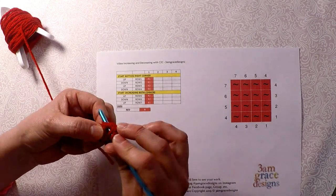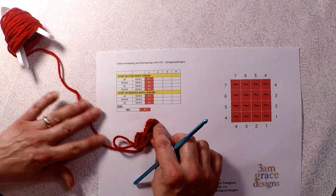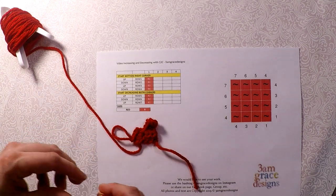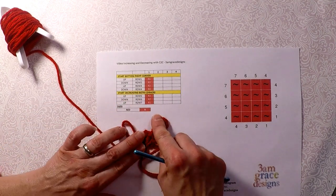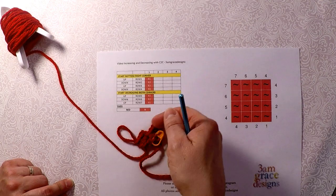This is where I normally mark my front of my work. For me and our writtens, my tail is always on the right, so I would take my stitch marker here and just mark the front. Row 1 went up and you see row 2 went down.